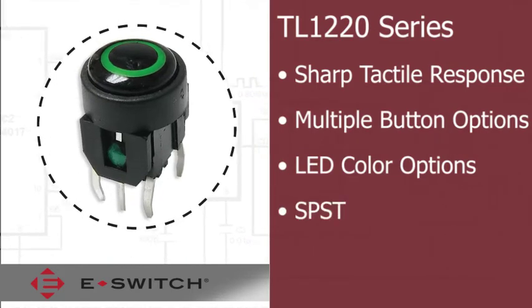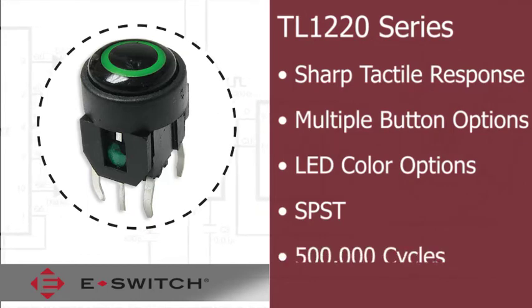The TL-1220 series provides a single-pull, single-throat contact arrangement with a 500,000 cycle life expectancy.